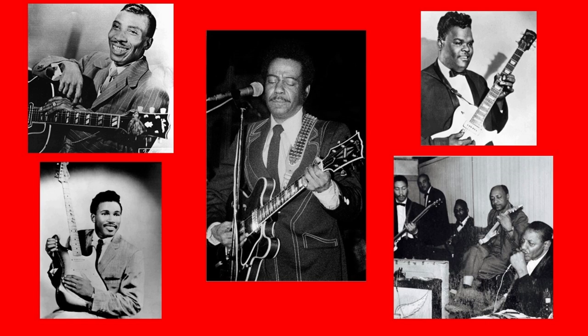Introducing a new lesson series from Old School Blues Guitar: 50 Cool Licks and Ideas for Traditional Electric Blues Guitar, Volume 1.